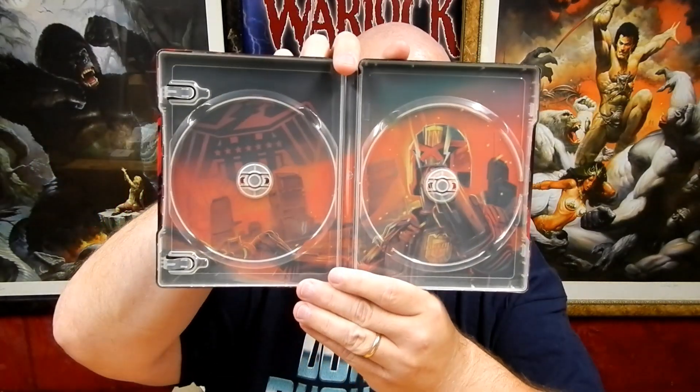For the package, I've got the steelbook here from Best Buy. Lionsgate does a great job with their steelbooks and slipcovers. Normally I throw these away, but this one is definitely nice — I'm definitely hanging on to this. It's an awesome steelbook with great front artwork, and you've got different artwork for the Blu-ray and 4K discs. Take the disc out and there's artwork behind it as well.